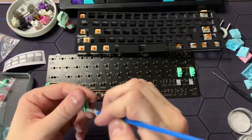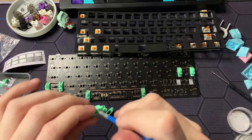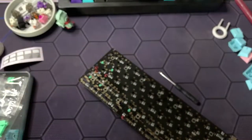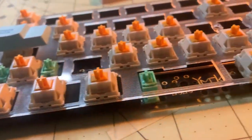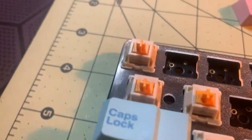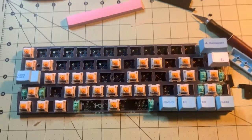I only had the Glorious Lube on hand, so I essentially ended up using that for everything, but it actually turned out surprisingly good. At this point, everything looked so nice together that it was almost a shame to think about covering it all up with keycaps. But honestly, I feel that way most of the time after I'm done building the base of the keyboard.